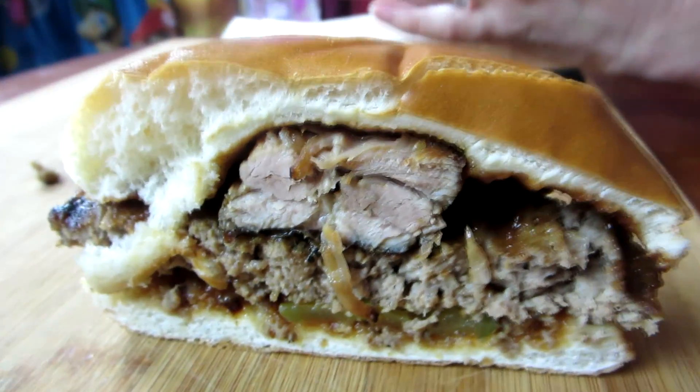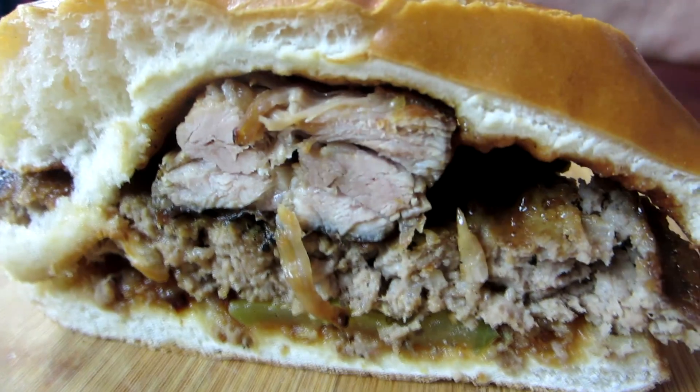I thought it was going to be like a McDonald's rib or something — like a fake McRib, like the kind you used to get at school. But it looks like a real rib. It's a little weird though. You're going to get like a bite in the middle essentially. It's got some barbecue sauce on it, probably sweet barbecue sauce, a couple of pickles — which I love with barbecue — some onion straws, and then more barbecue sauce.